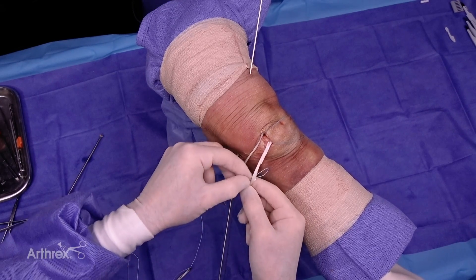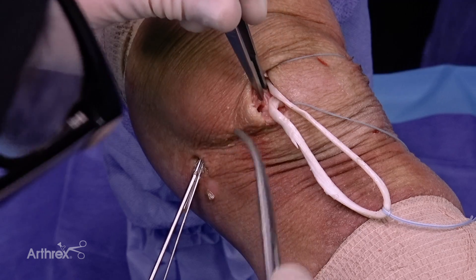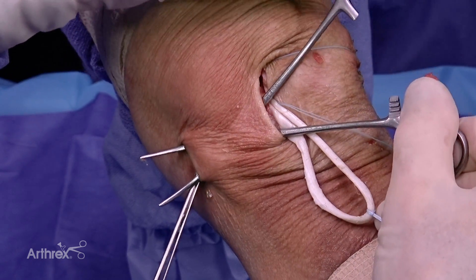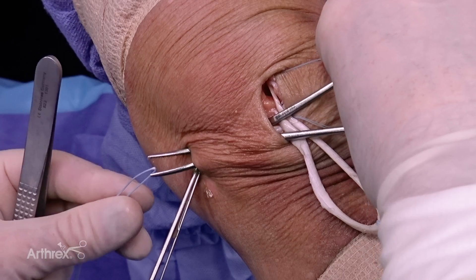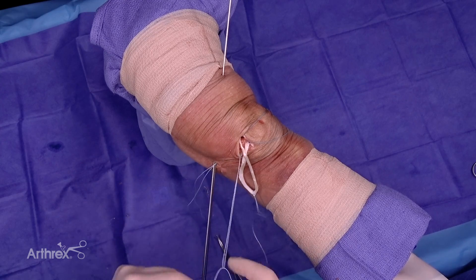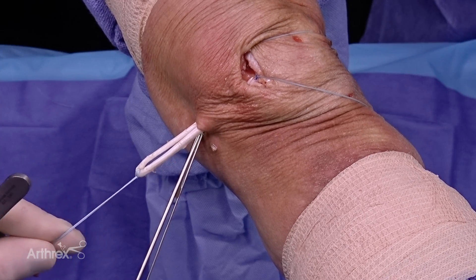At this point I place a fiber link in the mid portion of the graft on the patella side to get fixation right in the middle. I'm going to pass the graft extra-capsular — I have the capsule in my pickups and dissect outside the capsule, spreading to make graft passage easy. Taking a looped fiber wire suture, I pull it to the medial incision and use the fiber link as my shuttle, then deliver the graft out the medial incision. It's extra-capsular with plenty of length.